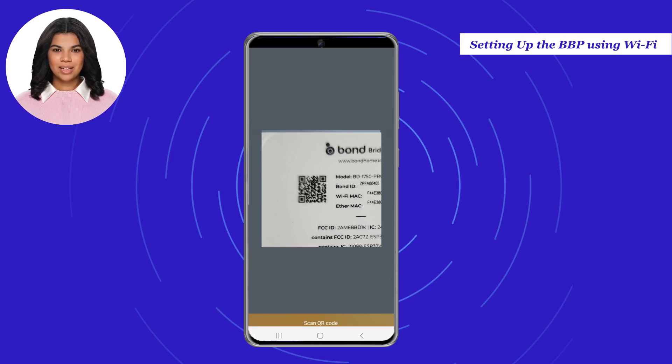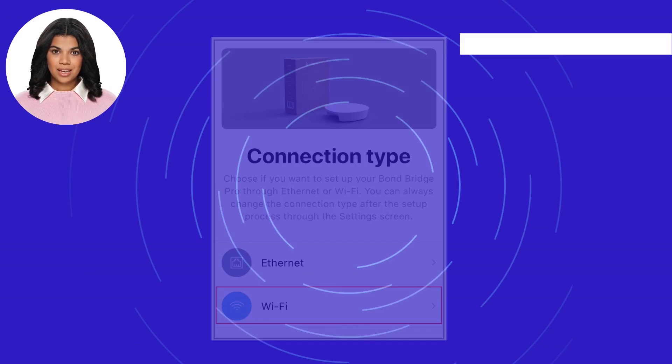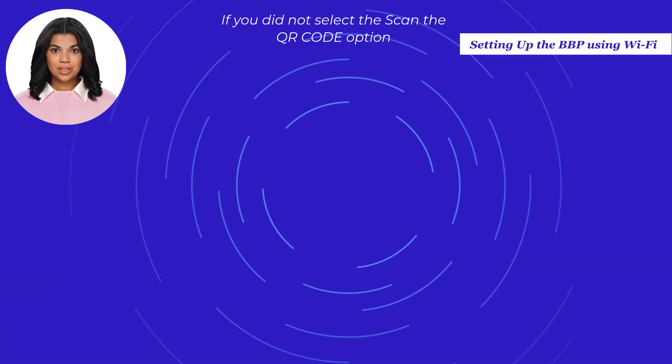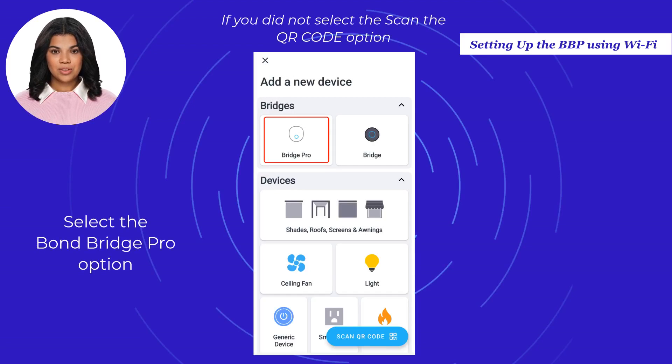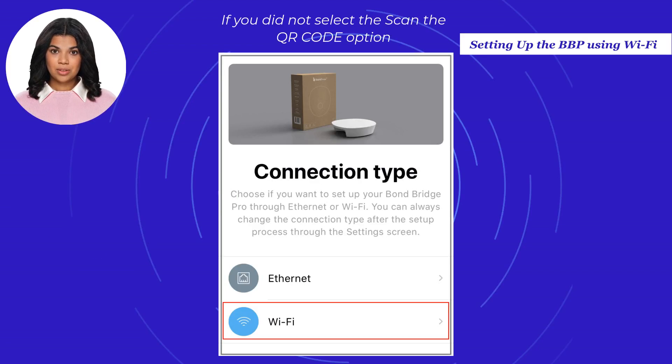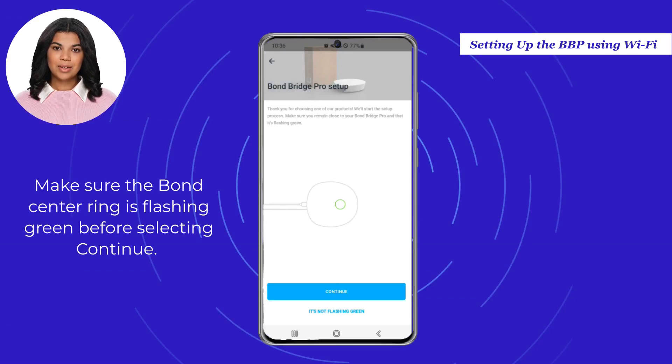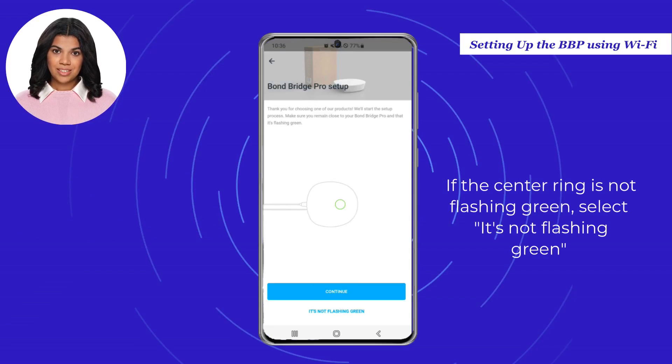Once the camera is activated and the QR code detected, you will be redirected to the application. Choose how your Bond Bridge Pro is connected to your network and select the Wi-Fi option. If you did not select Scan QR Code, select Bond Bridge Pro and select the Wi-Fi option. Make sure the Bond center ring is flashing green before selecting Continue.